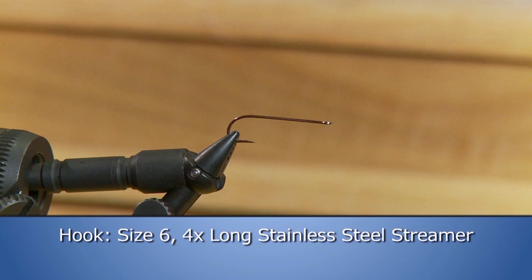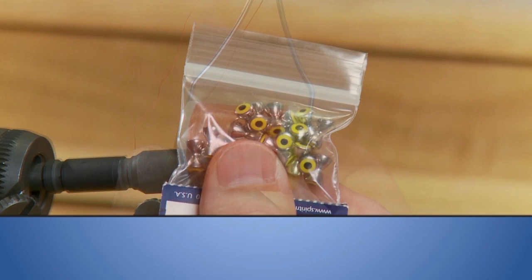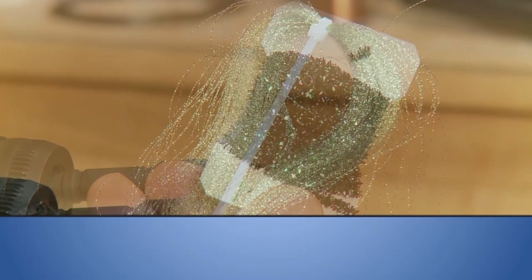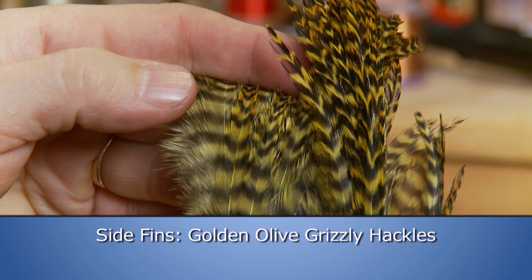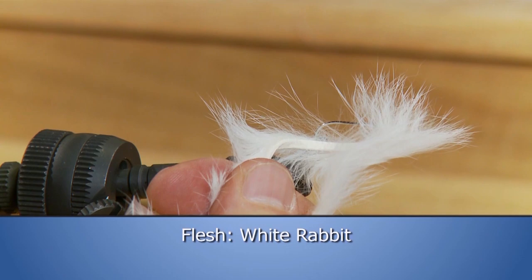For the hook, we'll use a size six 4X-long stainless steel streamer. We'll use six-aught red thread, seven thirty-second inch yellow dumbbell eyes, red thread for the butt, small pearl chenille for the body, green crystal flash for the underwing, golden olive grizzly hackles for the side fins, brown ostrich herl to wrap the body, claret teal flank as a collar, more pearl chenille for the thorax, and white rabbit to imitate the flesh.